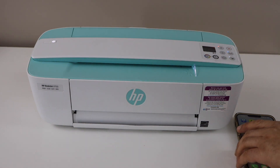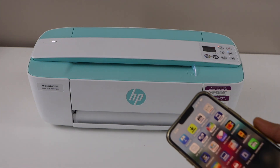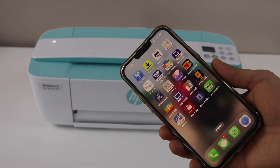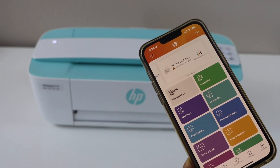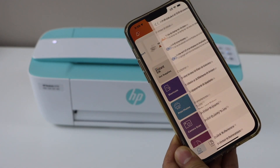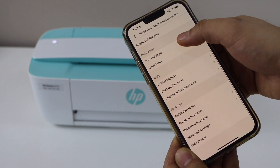First you have to switch on the printer. Now go to your smartphone, laptop, or MacBook and open the HP Smart app. In the app you will see your printer — click on it, scroll down.